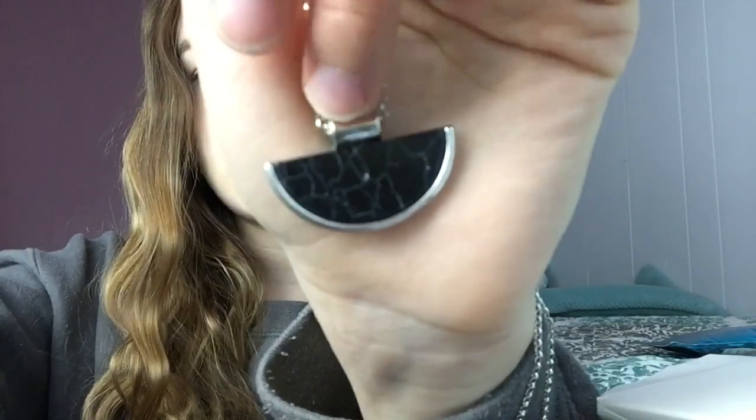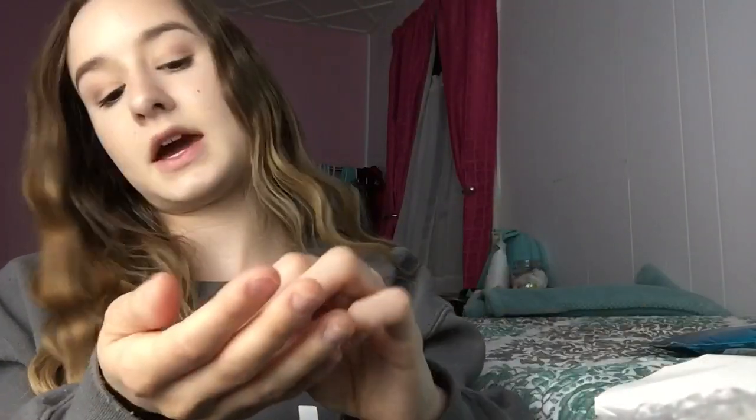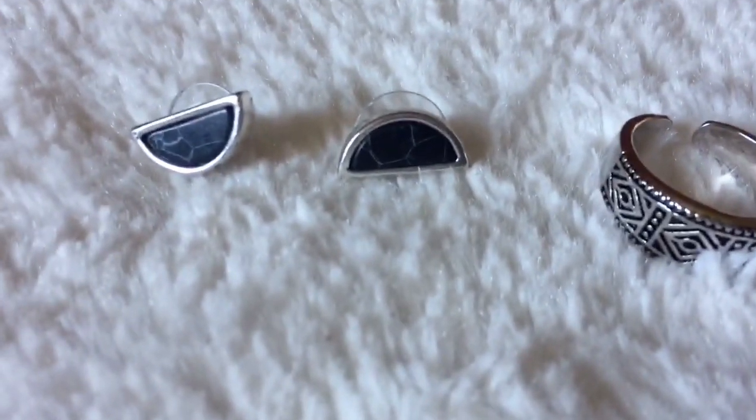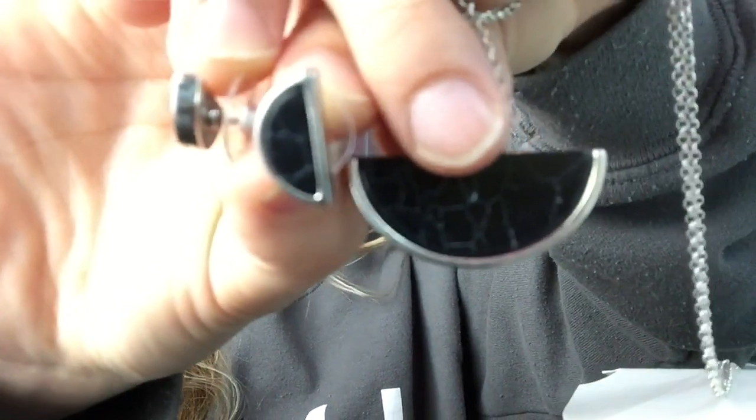If you guys know me, you know I love marble. I got a marble half-moon necklace — super super pretty. I could have worn this today with my blue dress, so I'll wear it next time. And then there are earrings — yeah, two half-moon earrings that match the necklace. They're super super pretty and so cute.